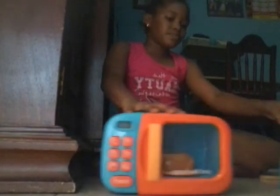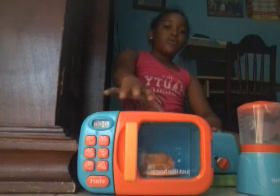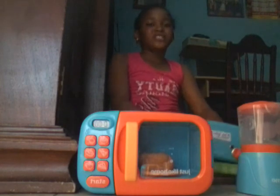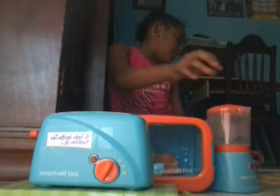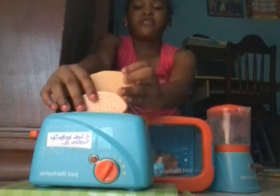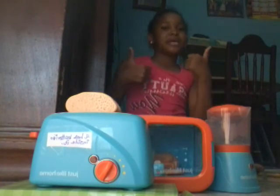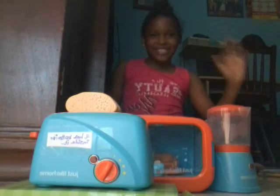The microwave is my favorite, guys! Comment down below and tell me which one is your favorite. When the toaster or microwave finishes, it makes a beep beep sound because it's almost finished cooking. Comment down below — is the blender, microwave, or toaster your favorite? I hope you liked this video. If you did, smash that like button and give it a big thumbs up. Remember to comment below what other videos you want to see. See you all next time — goodbye, and remember to subscribe!